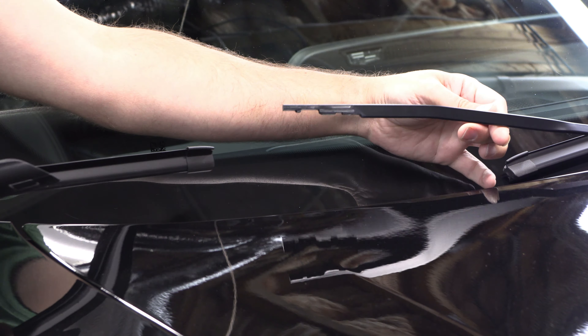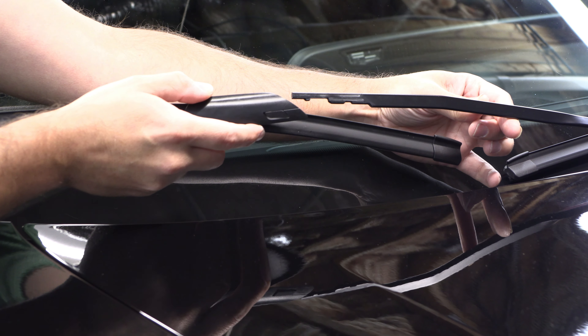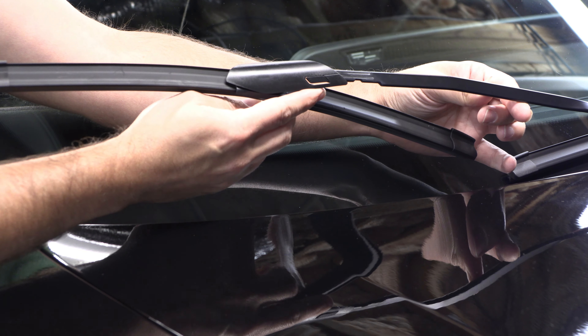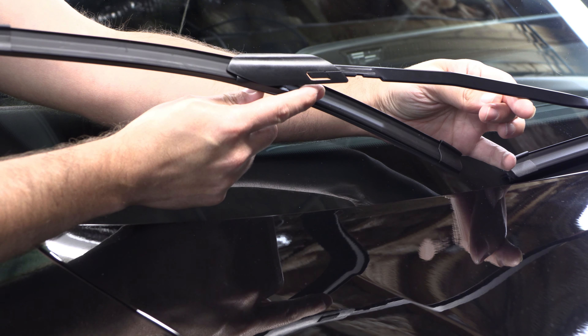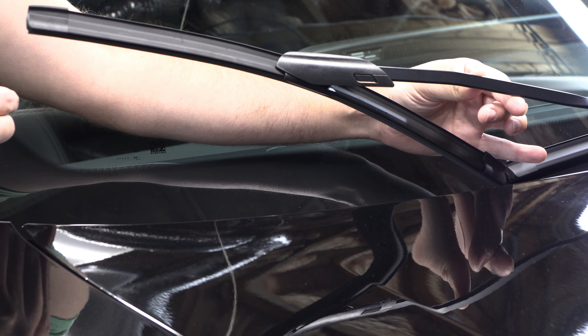Installation is exactly the reverse of what we did earlier. We need to start it and tilt the blade all the way, and at that point it will snap into place.